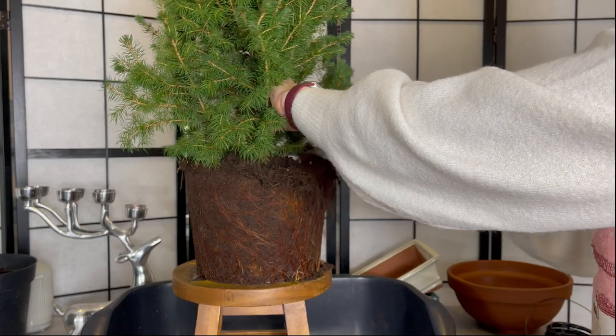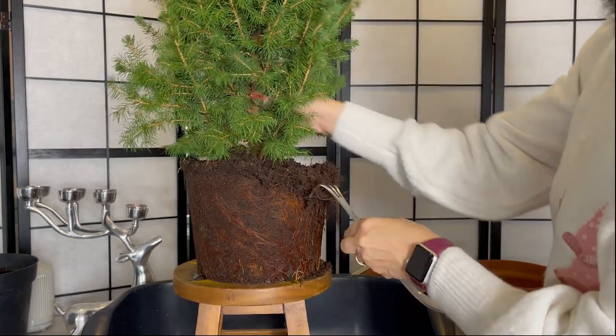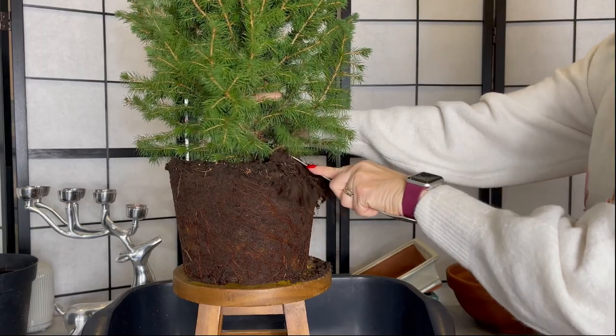You will be able to see if there are any design features that will determine the front of the tree, such as prominent exposed roots or the shape of the trunk.